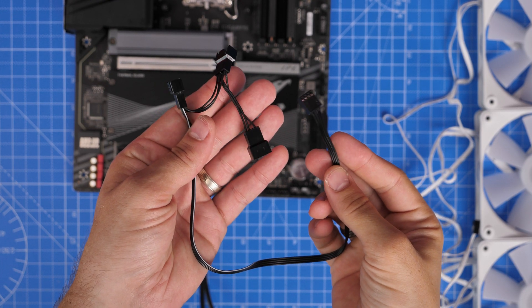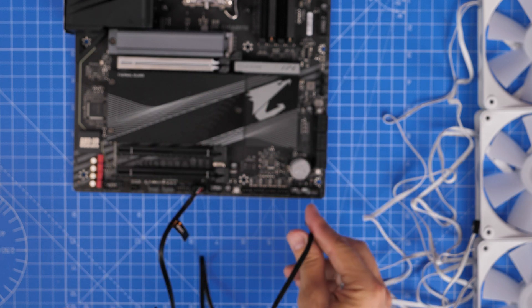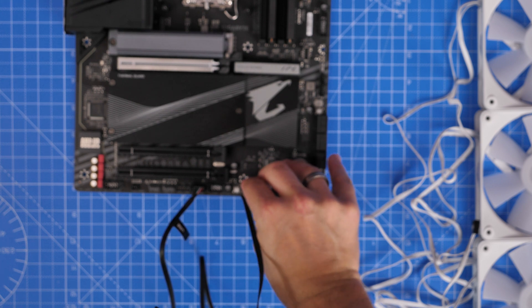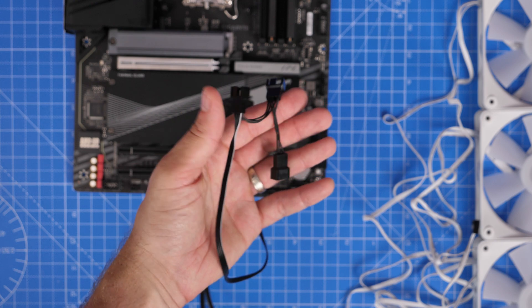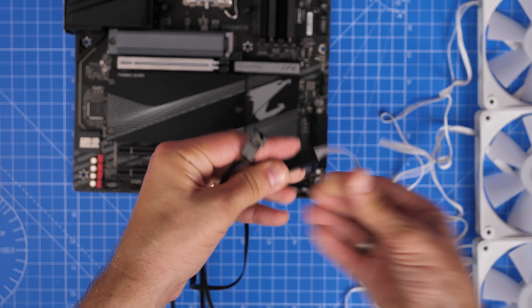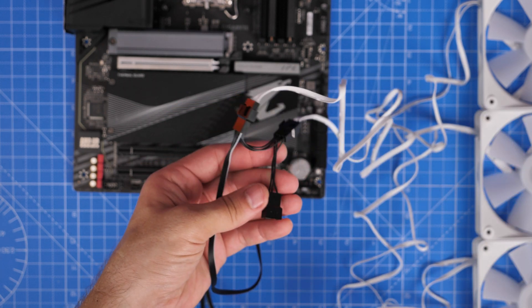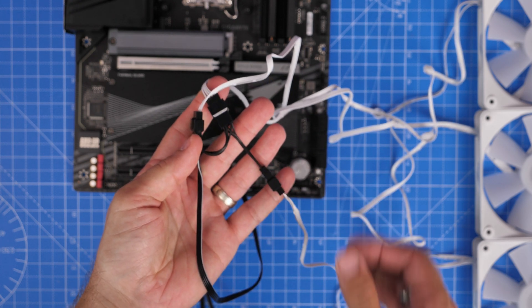One thing I would recommend considering is a Y-splitter or fan splitter cable. I'll leave options in the description for what to purchase. Essentially, this allows you to connect three fans to a single system fan header. This can make things a lot easier if you've got multiple groups of fans — three intake, three exhausts perhaps on the top, maybe another three intake on the bottom of your case — combined with system fan headers.